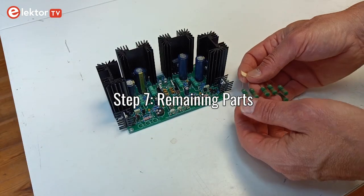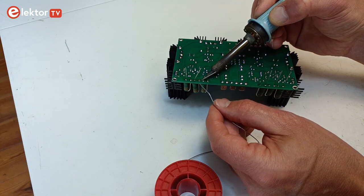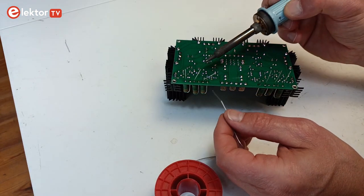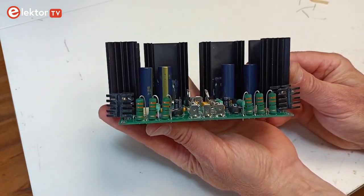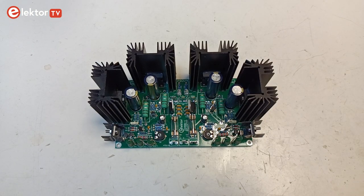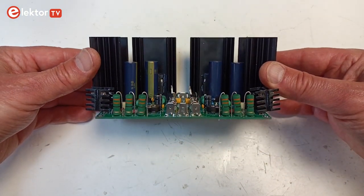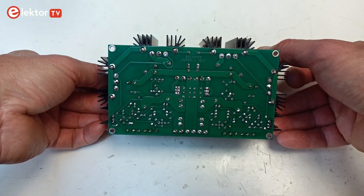Step 7: Remaining parts. Finally, mount the vertically placed 5W power resistors R11, R12, R13, R29, R30 and R31. Step 8: Visual inspection. Carefully check your assembly. Are all the parts in the right place with the right orientation? Is everything properly soldered?